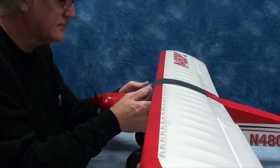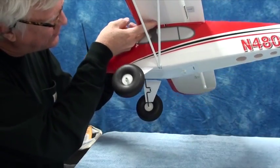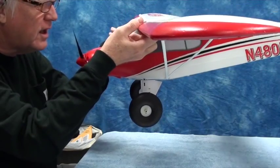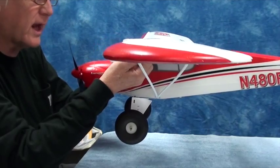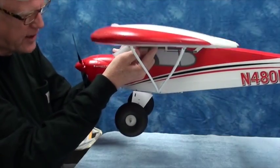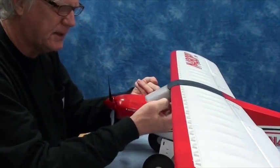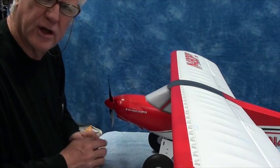The first thing I'm going to do is the old finger test. I'm going to put one finger there, one finger here, hold it with my thumbs and let go. You can see that's pretty balanced without the battery in it. Now the finger test isn't the most accurate, but for this airplane it's probably accurate enough. I will use a center of gravity machine at some point, but I'm just going to test it this way first.